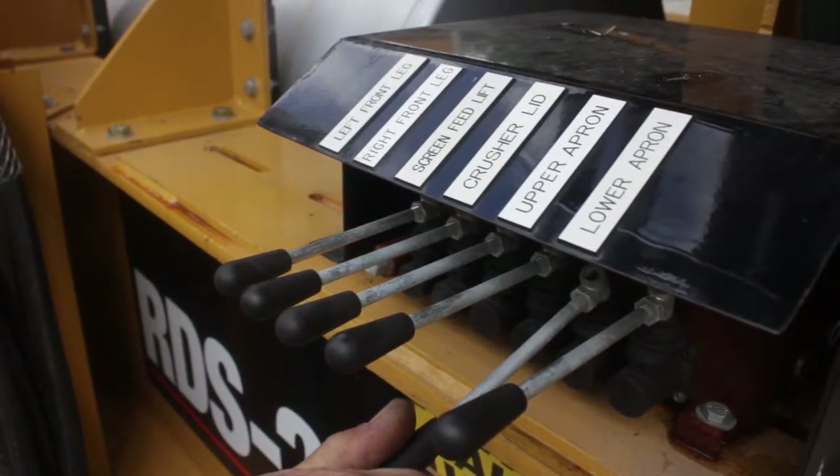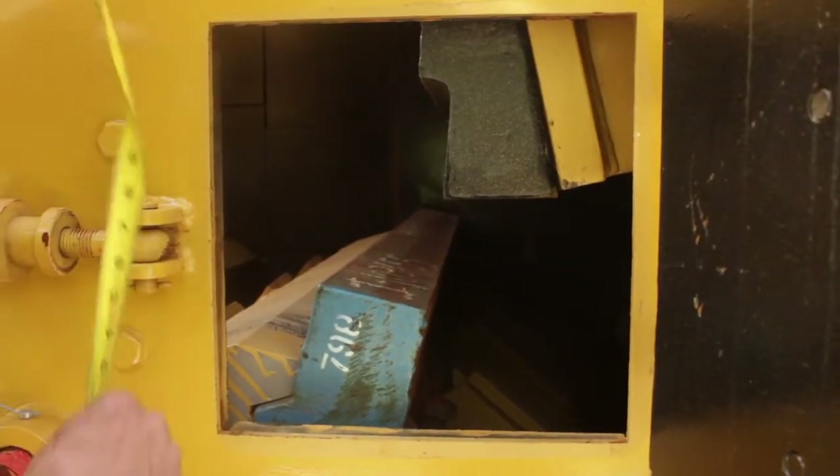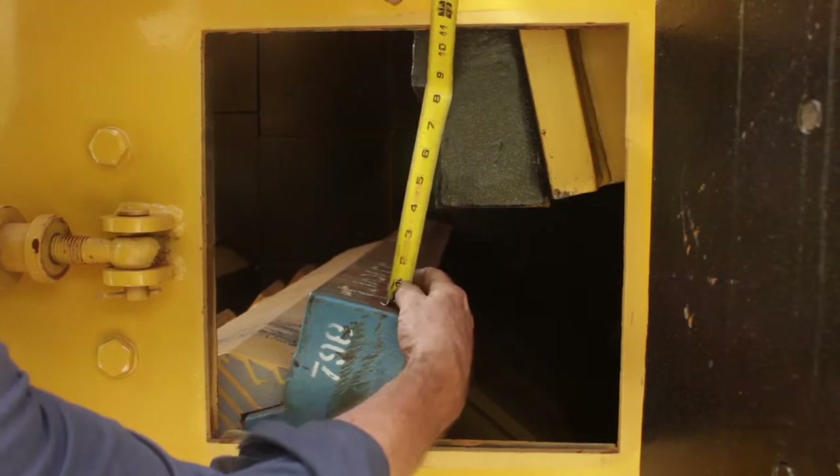Use the lever to lower the upper apron. Now turn off the Caterpillar engine and measure the new clearance of the apron.